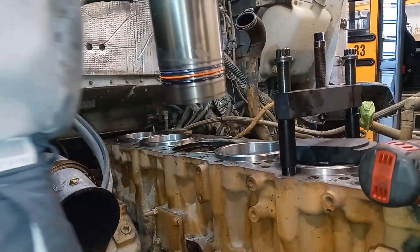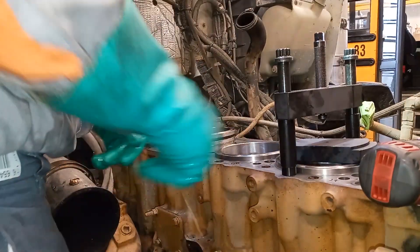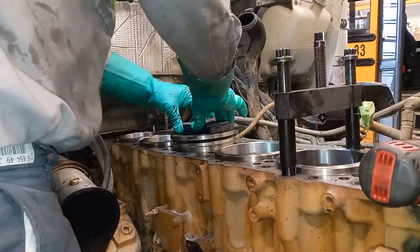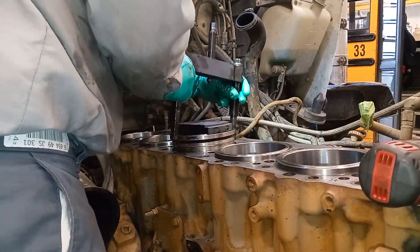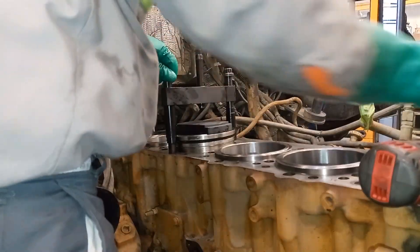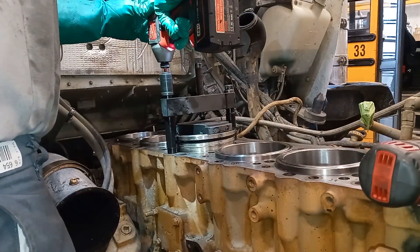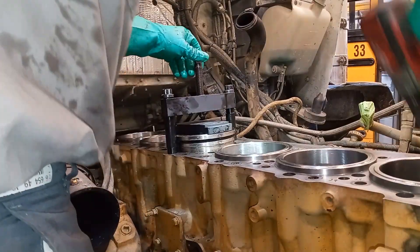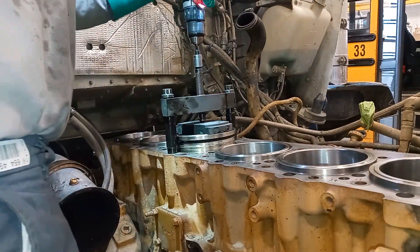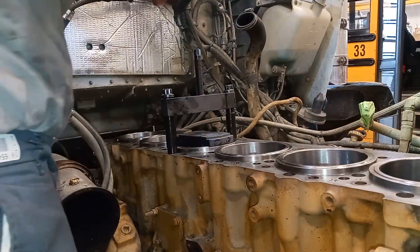To install the liner I'm using a liner press — this is a Monaco tool, the same brand as the liner protrusion height gauge. The tool has a plate that fits the C15 and possibly the N14 engines too. You use two of the head bolts and run them in — not super tight, just seated. You cannot push these liners in by hand. Then using a drill, it gently presses the liner in without damaging the seals — smooth and easy. You can check out Monaco tools if you want to purchase this; I'll have a link in the description.